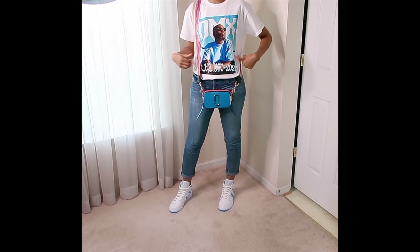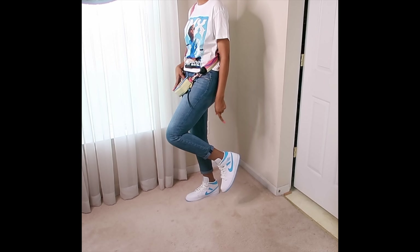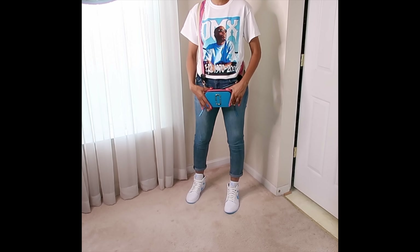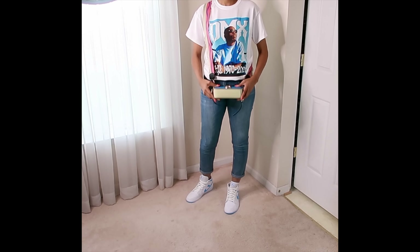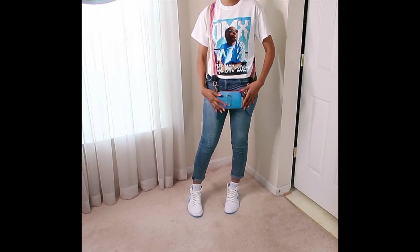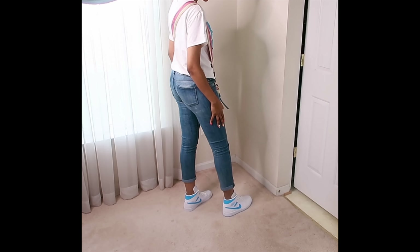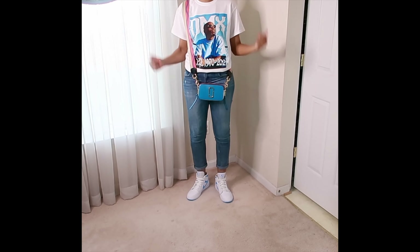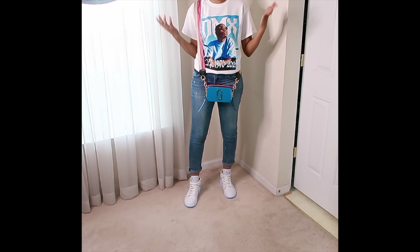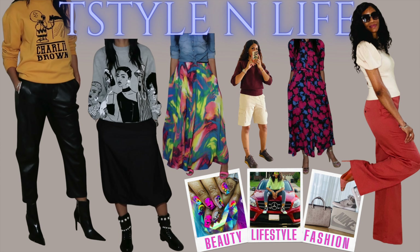Moving on to another look: I have on my DMX retro tee — it says RIP and the years 1970 to 2021, with a beautiful picture of him in blue. I decided to pair it with my North Carolina Jordan Ones, which pairs well with the t-shirt, and for a bag I went with my Marc Jacobs snapshot bag — it has hints of pink, blues, and creams, with his name on the strap and gold hardware. This is a dress down look showing how to pair color, retro tees, and a nice pair of tennis shoes. I hope you enjoyed it, guys — until the next time, catch you on my next one!